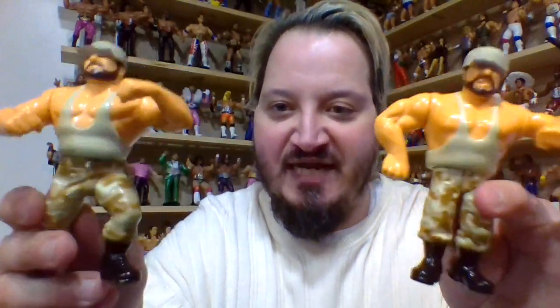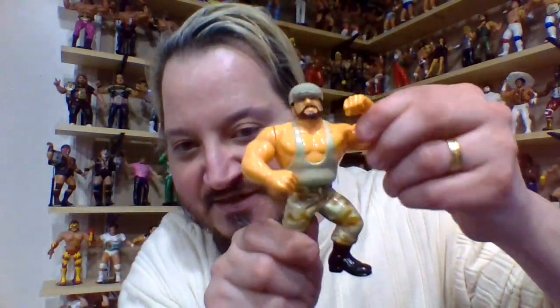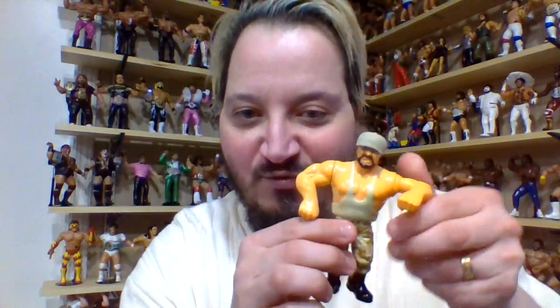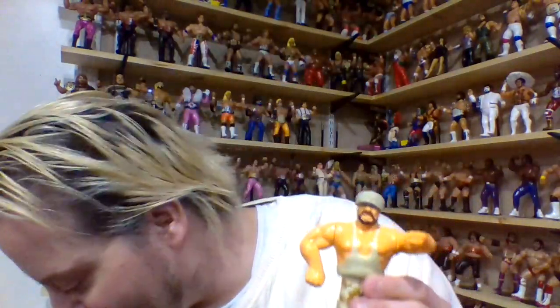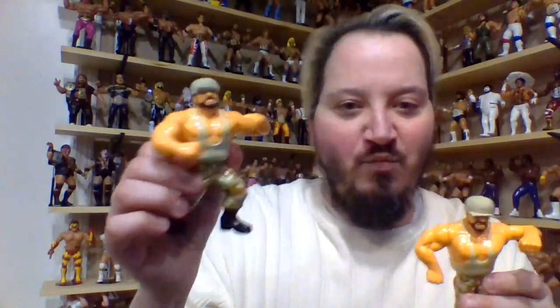One thing they did do with the Series 10 Bushwhackers that are different from Series 2: in Series 2, Luke had this little feature right here, but in Series 10 they made this feature on Butch. And likewise, Butch was the one that had this feature on Series 2, where Luke is now the Series 10 version of this body mold. So play-wise, there's no doubt that the Luke figure right here is the much better option. But aesthetically, I just really love this look. This figure, whether you're looking at Series 2 or Series 10, is always going to be more valuable than this version.